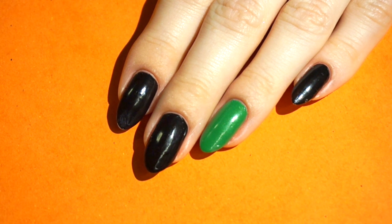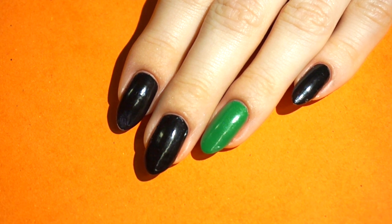Before I start this mani I've prepped my nails and painted all the nails in one coat of black, except the ring finger which has one coat of jungle green.